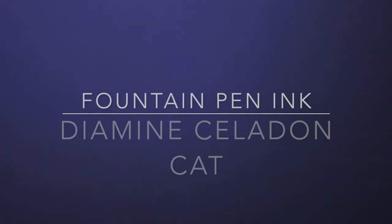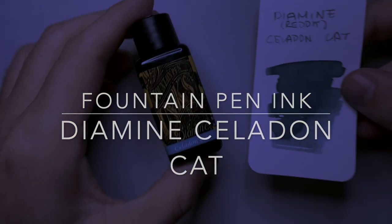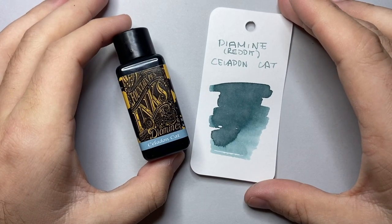Hello and welcome to today's video. Today, just wanted to do a very quick writing sample and show the colour of the new Diamine Reddit Collaboration ink, Celadon Cat.